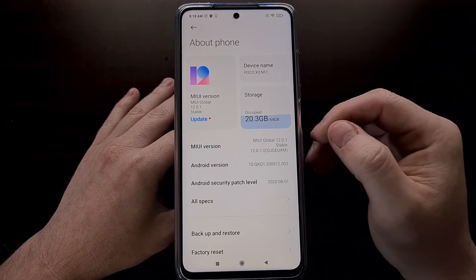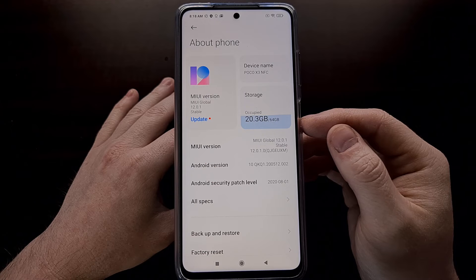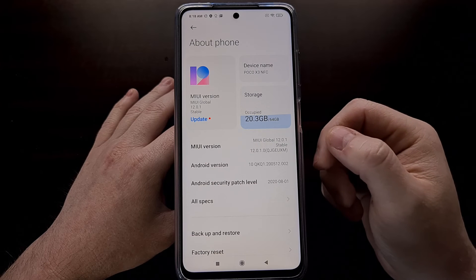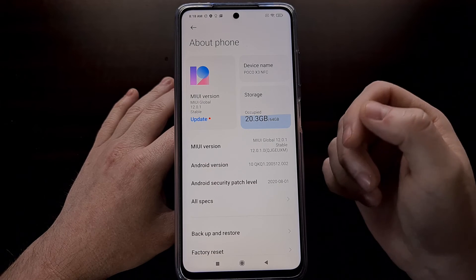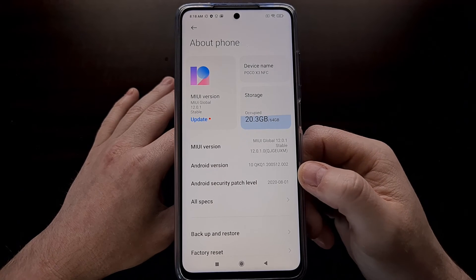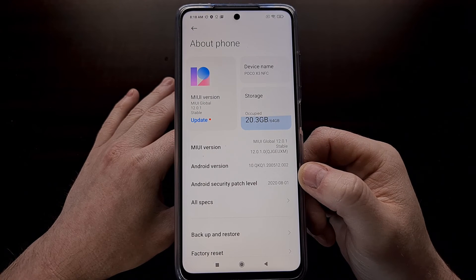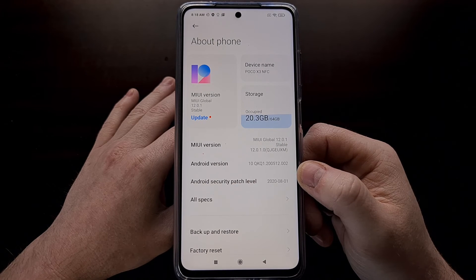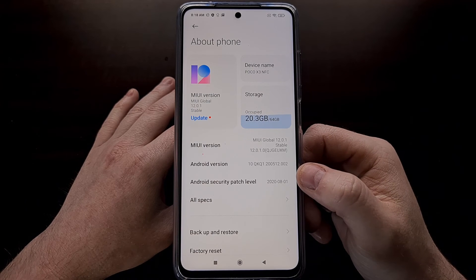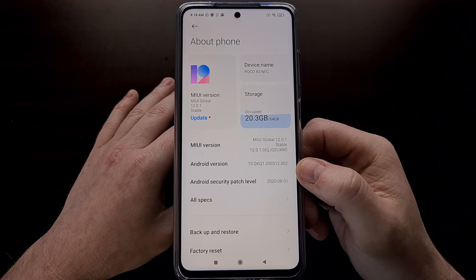If you have tried booting out of fastboot mode and back into Android like I just did, but your phone rebooted back into fastboot mode or into recovery mode, that means the phone attempted to boot into Android and it failed. This can be from any number of reasons. I can suggest you then try to boot the phone into recovery mode so that you can do a factory data reset and recover your Android operating system.